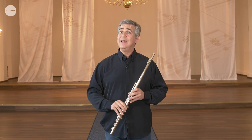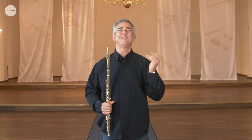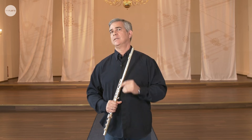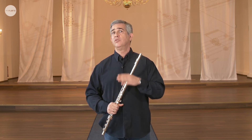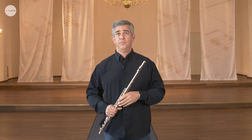A little extra remark: as I said, babies, cats, and dogs all breathe very well. When we breathe naturally — when we don't think about it, when we sleep — we normally breathe through the nose. But when we play the flute, we normally breathe through the mouth. There may be some instances where we use the nose, but mainly the breath is through the mouth. And for some people, this creates a little complication. So let's talk about the mouth area in relation to the breath.